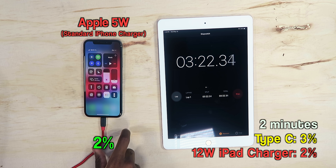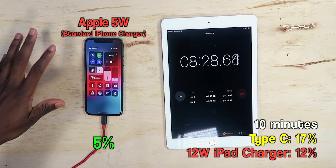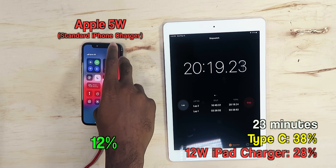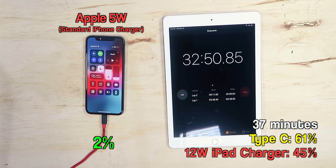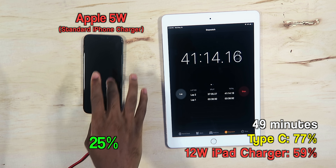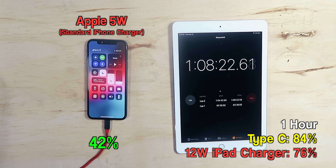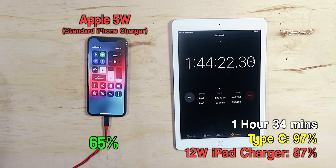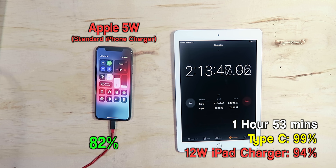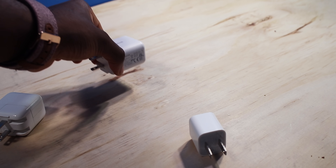Three minutes later the phone booted up and it's at 2%. At 8 minutes it's on 5%. At 20 minutes it's only on 12% — this thing is painfully slow. At 32 minutes, finally at 20%. At 41 minutes only 25%. Over an hour and it's at 42%. At one hour and 44 minutes the phone is only on 65% — at this point on Type-C you'd be pretty much done. At two hours and 13 minutes, 82%.